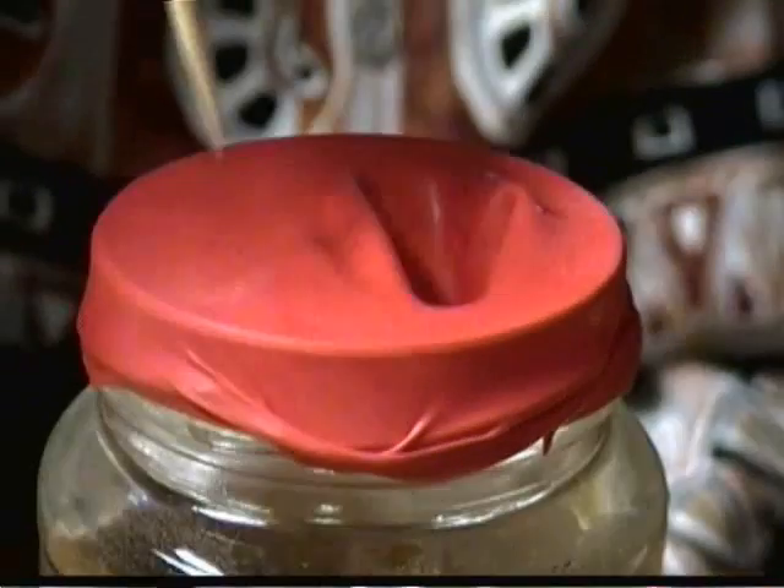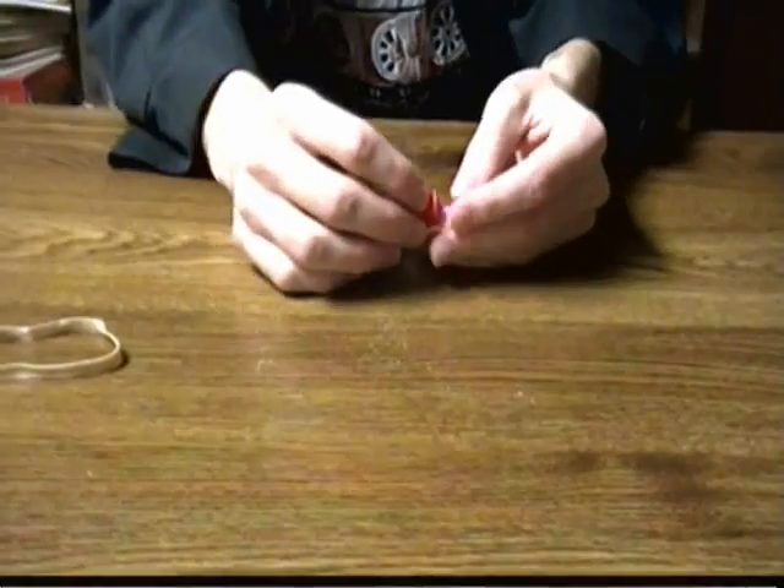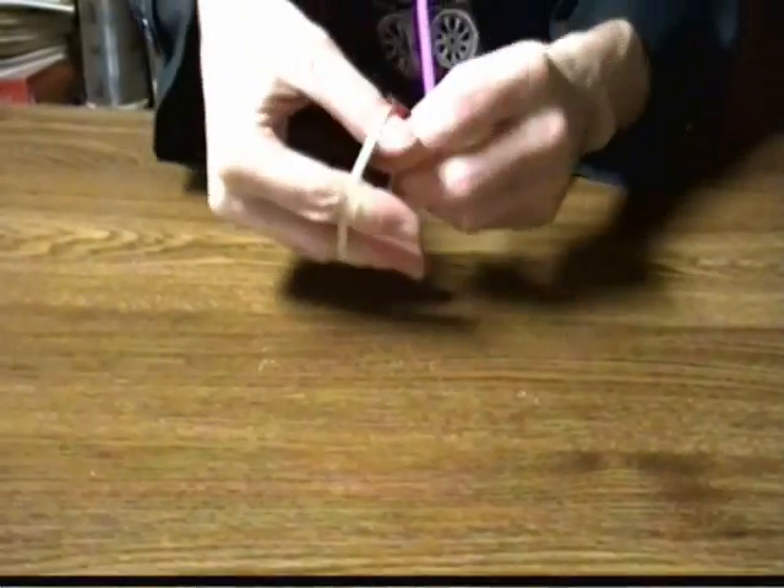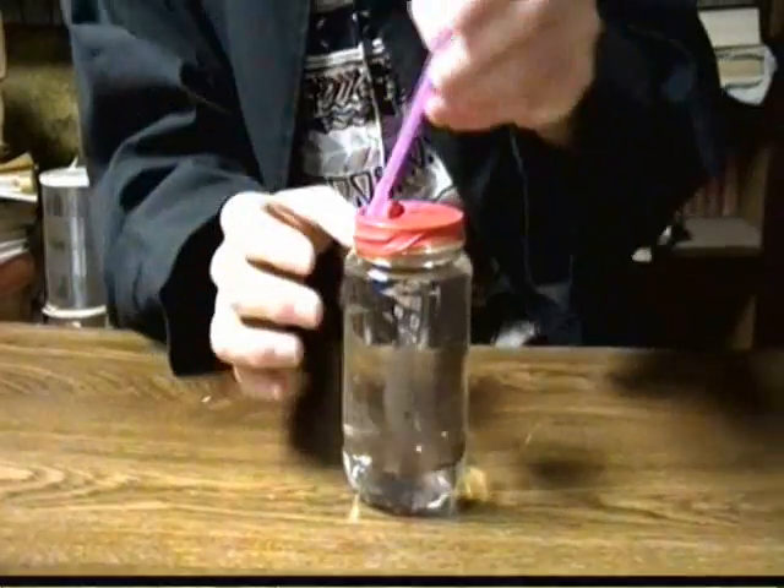Now get yourself a toothpick, and you're gonna poke two holes in the top of the balloon — like this! Then get yourself two bendable straws. Using a rubber band, you're gonna take the nozzle of your balloon and attach it to the top of one of your straws, and poke them into the holes. And there's your heart model!